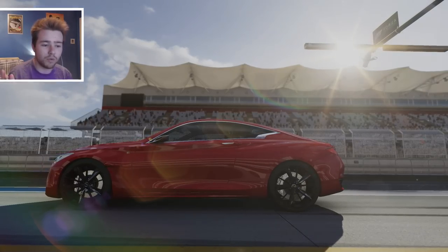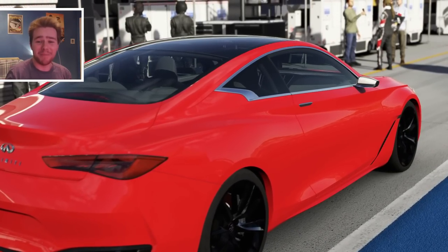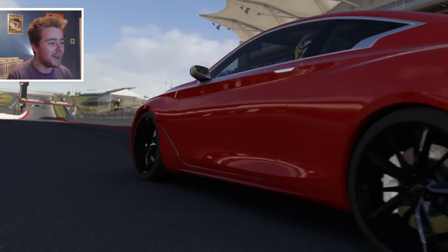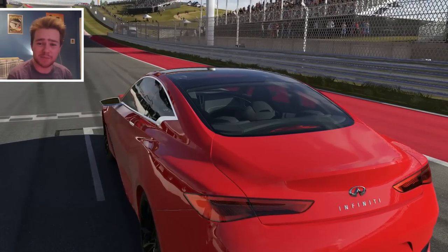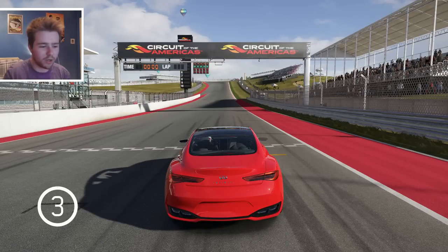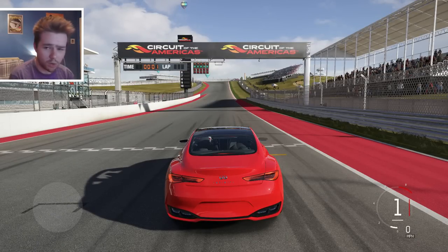We have come to Circuit of the Americas - I nearly said Road Atlanta, I always get them mixed up. I'm really eager to see what this thing is going to be like because it's got a twin turbo V6 putting out 400 horsepower and 400 pounds of torque, so we're alright on the power front. Let's hear how she sounds.